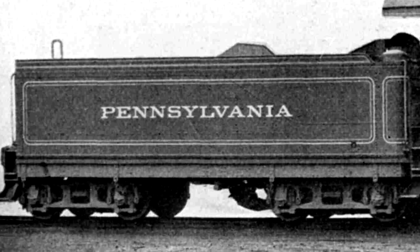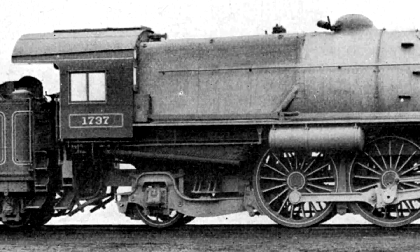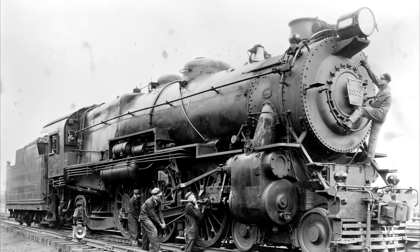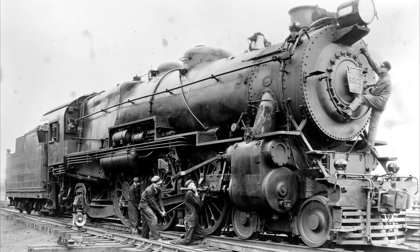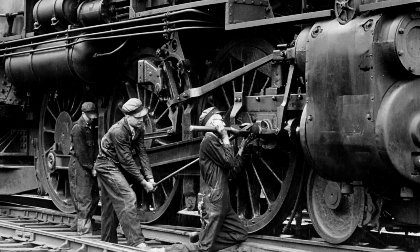In those days, it was not uncommon for name trains like the Broadway Limited to be hustled by two K4 Pacifics between Chicago and Harrisburg, where electric locomotives would take over. They were good engines for their time in the 1910s and 20s, but their strain was starting to show in the 30s. This was especially evident in how roughly they rode at high speeds.